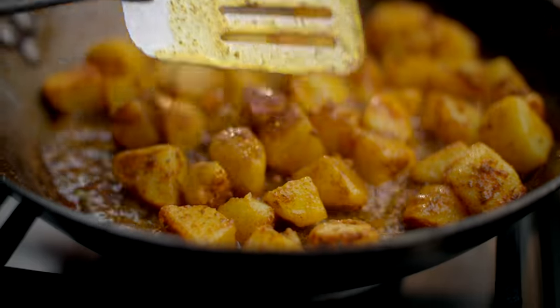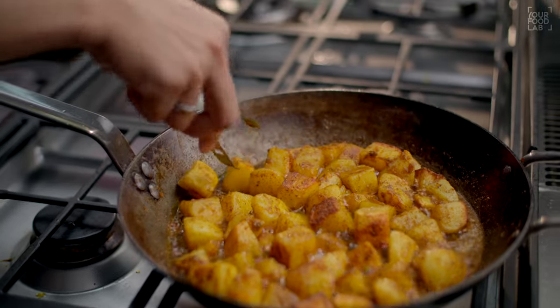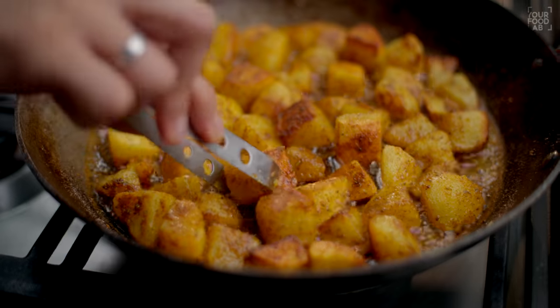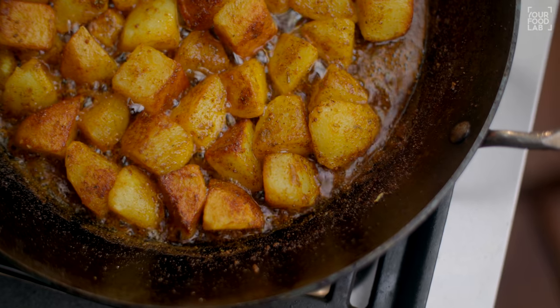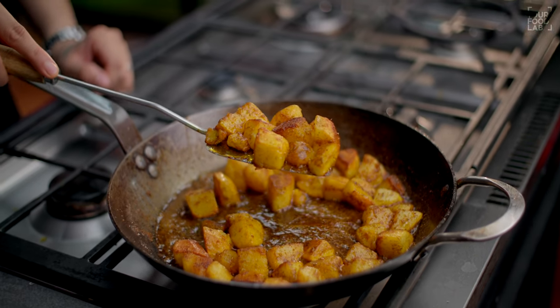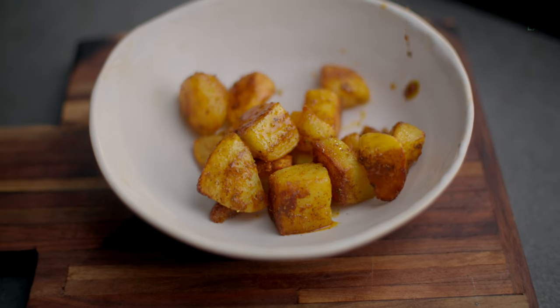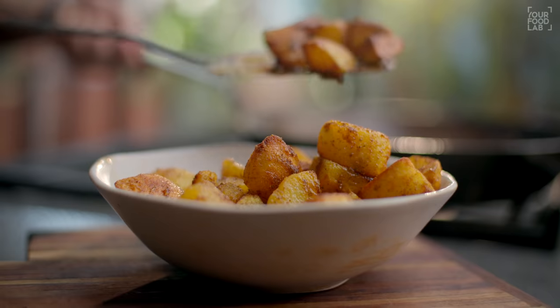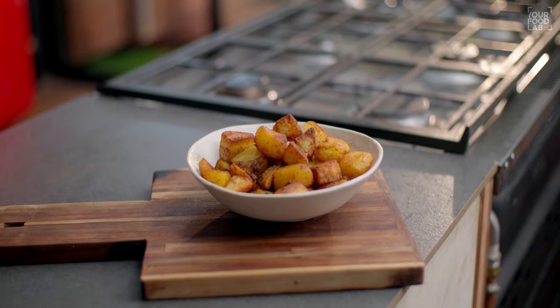Cook until the aloo are not crisp and the color is good. Once there is a good crisp layer on the bottom, flip them. Cook all sides until crispy and the color is good, then transfer them to another bowl. Our chatpate aloo is ready. We are going to add the aloo in the gravy, but you can also eat these aloo as is as a starter.